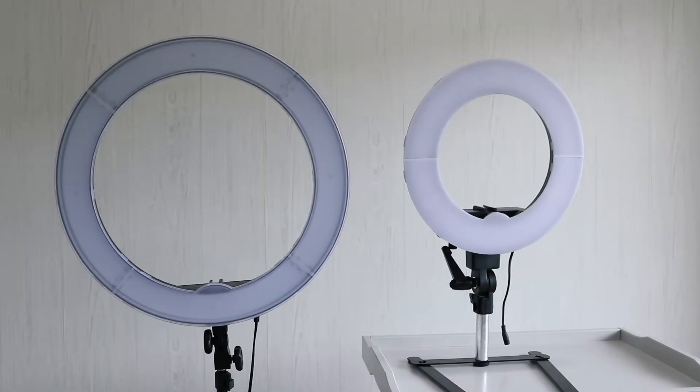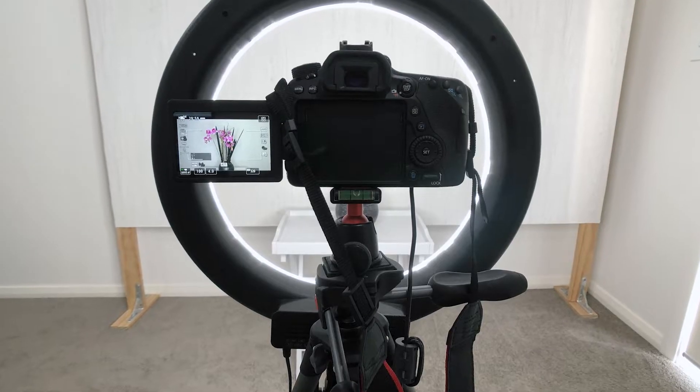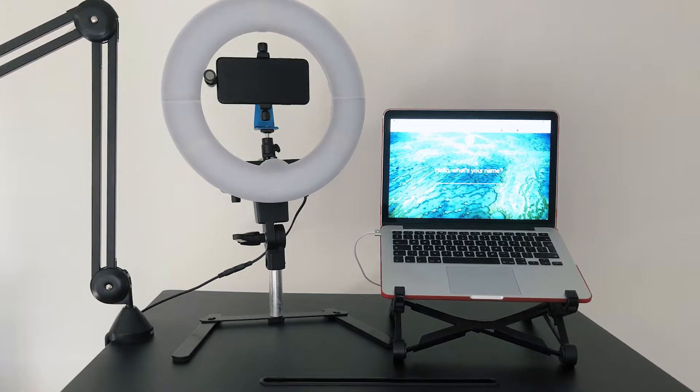Ring lights have become extremely popular over the last few years, particularly with video creators looking to improve the quality of their videos with better lighting. You can typically tell if someone is using a ring light by the ring reflected in their eyes. I have two ring lights: an 18-inch LED halo ring light by Prismatic, available on Amazon and from dvestore.com, and a 12-inch LED ring light by Luvo, who are an Australian lighting supplier. I use the larger 18-inch ring light for all of my YouTube videos.